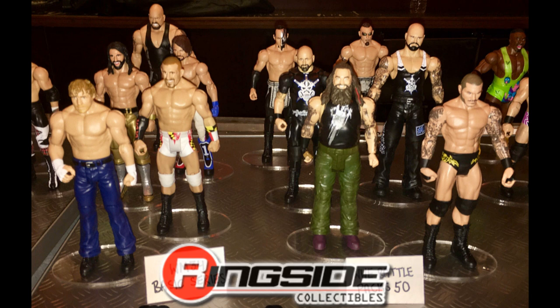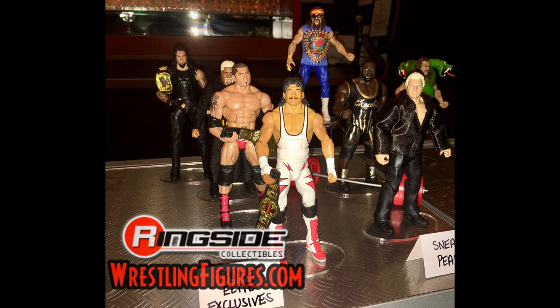Over on the right you have Battle Packs 50, which we have already seen images of. Unfortunately it looks like they are continuing that trend with the arms on the basics, which totally ruins them — it prevents arm swaps and makes things a lot harder. I'm not sure I'll be picking up a lot of basics because of that reason.